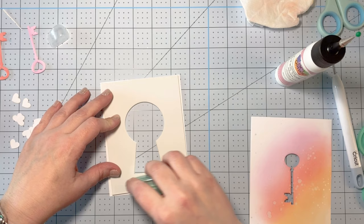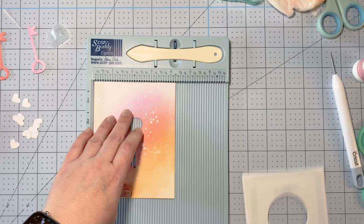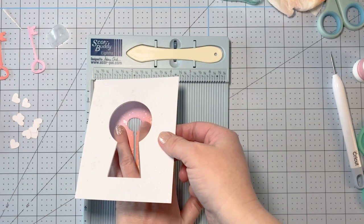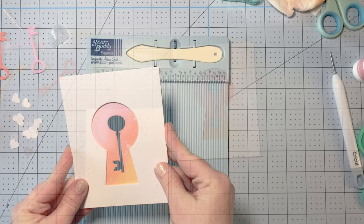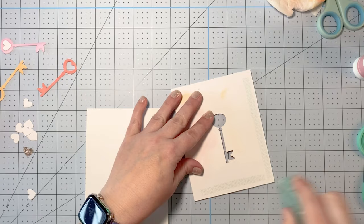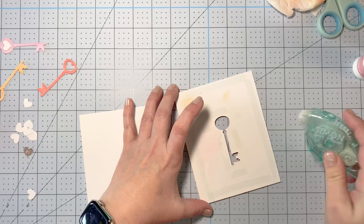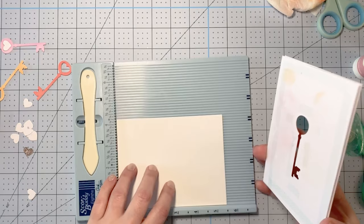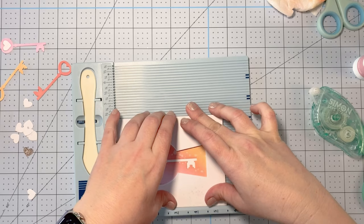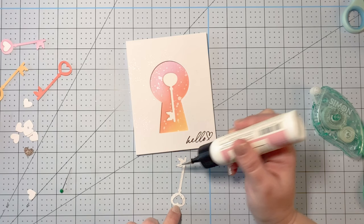Once I get the craft eva foam adhered, I'm coming in again with the dot runner — you could use liquid glue too, I just really like dot runner with craft eva foam. Now I'm using the corner of my score buddy, which I do often when I have a full panel to cover, so it gets nice and straight in the corners and edges. I love how this is starting to look. Coming back with the dot runner, I'm adhering my card panel to a top-folding A2 card base — four-and-a-quarter by five-and-a-half — sliding it from the edge so it doesn't start sticking until I hit the side, then pressing it all down.